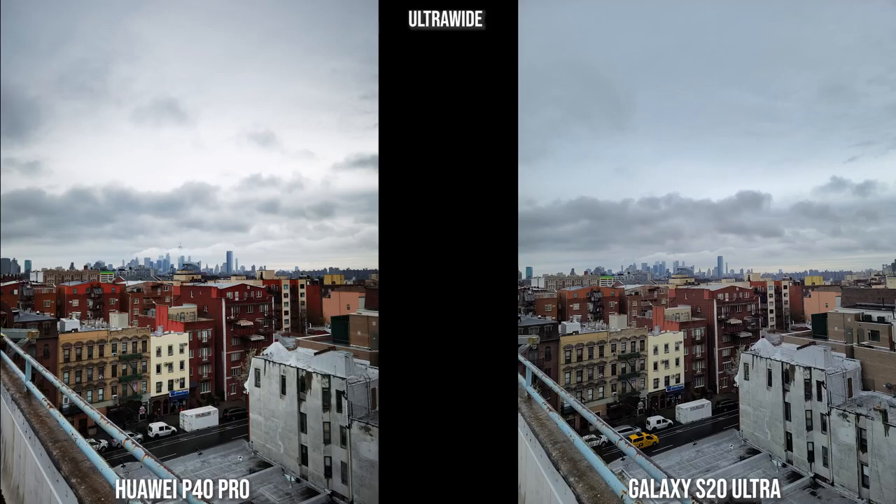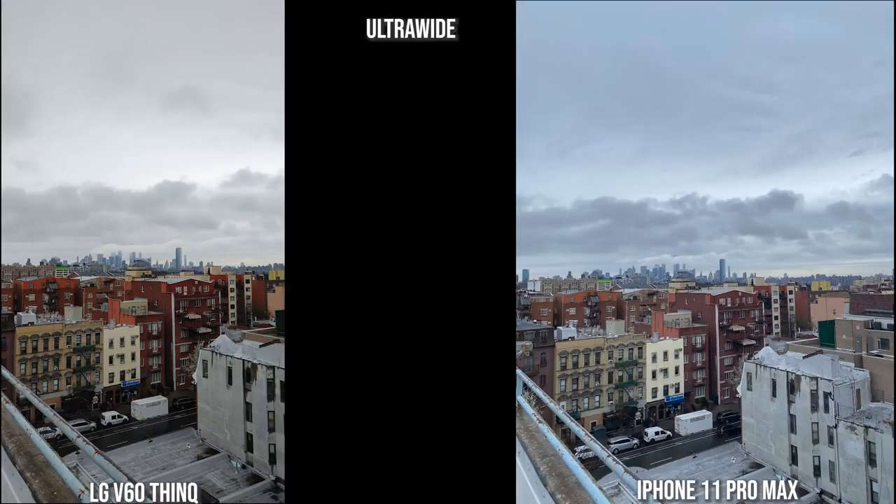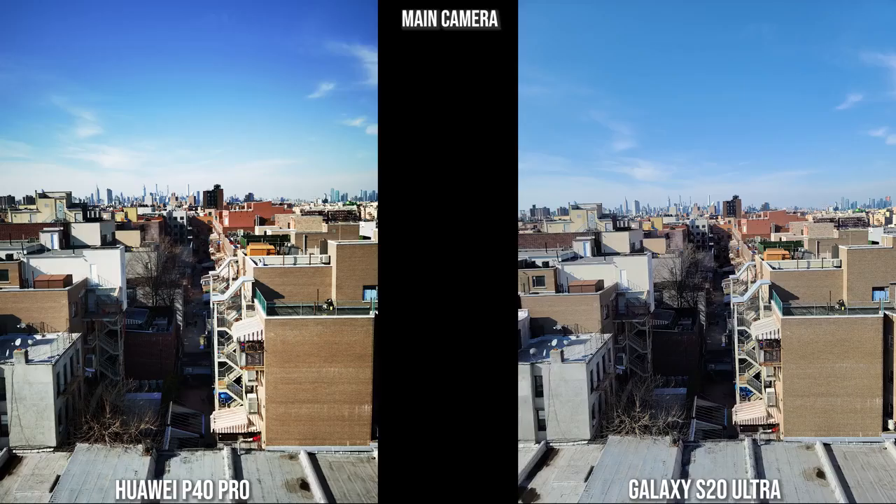In ultra wide shots, the Huawei tends to punch up the colors, which I kind of like for capturing a landscape. The Galaxy is more muted, especially in this view of Brooklyn, and the iPhone is also quite muted. The LG is a bit pumped up but not too much. All look good in ultra wide capture.